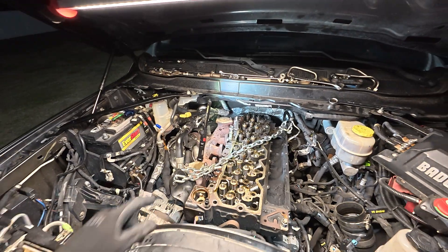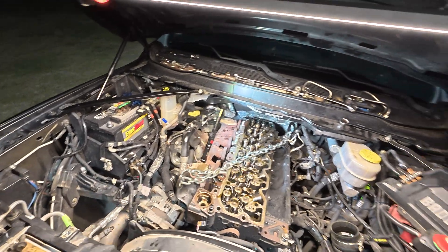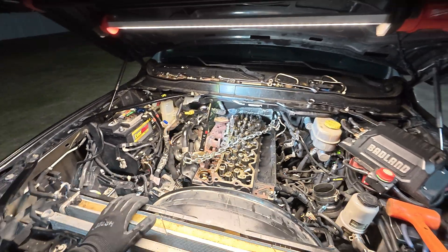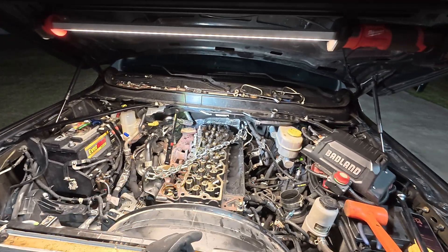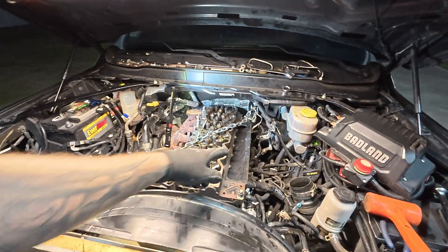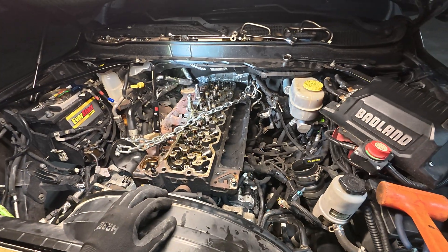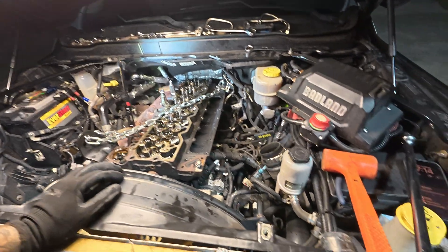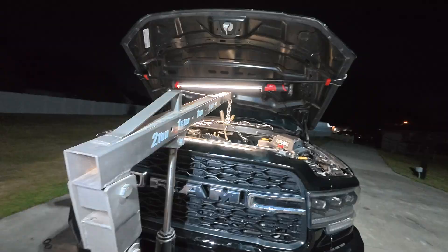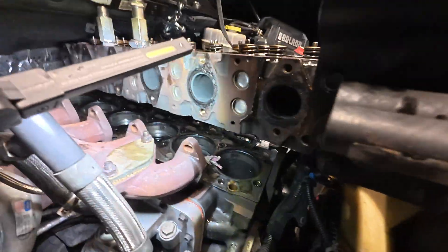I've got a chain across the two lift points. Fuel lines are off and out of the way, took the fuel line off the back of the head, obviously took the Banks plate off - the grid heater delete thing, whatever you want to call it. Let's go ahead and lift this thing out.